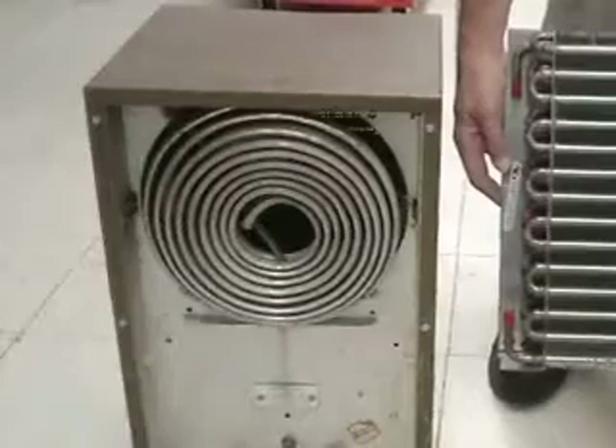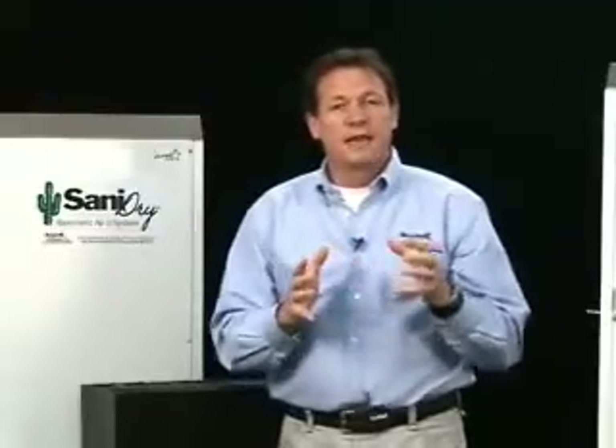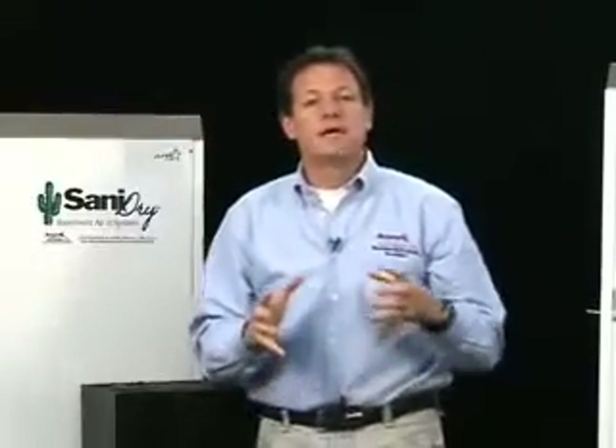A little household dehumidifier with a small spiral coil has very little coil surface area, and the blower is very small as well — because if you blew air over that tiny coil very quickly, the air would go by so fast that you'd have basically zero resident time and it wouldn't take any water out of the air at all. So you have a small cold coil and a small fan in a household dehumidifier. If you put your hand on the front and back of one, you can't really tell which way it's blowing — you can feel some air movement but not much. That's because it's such a small, light-duty unit.